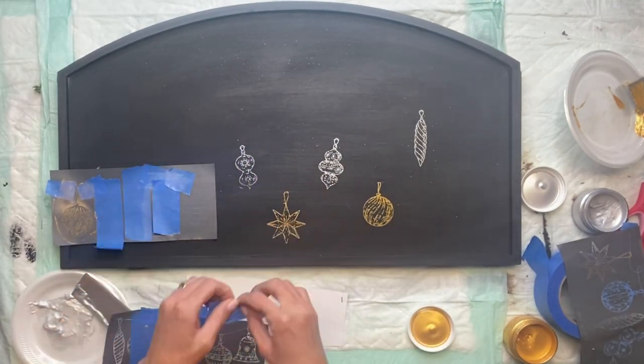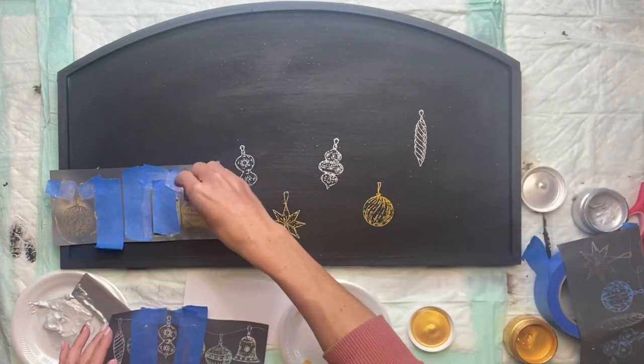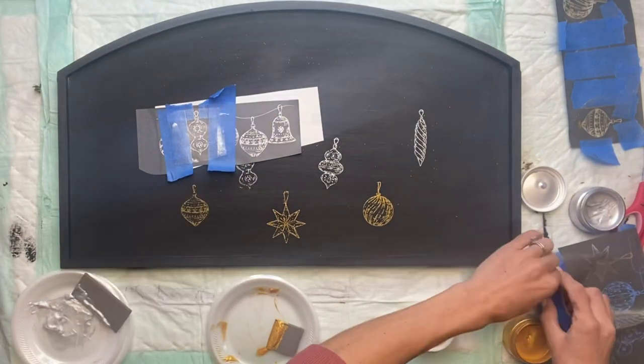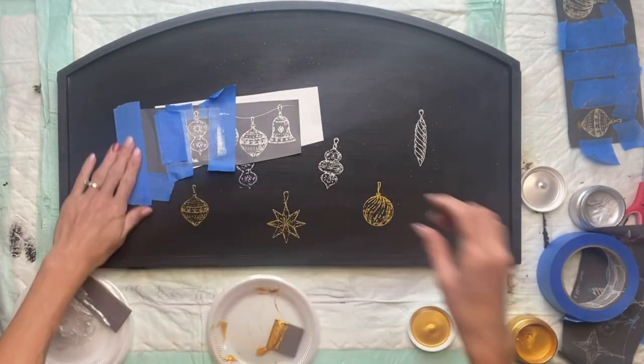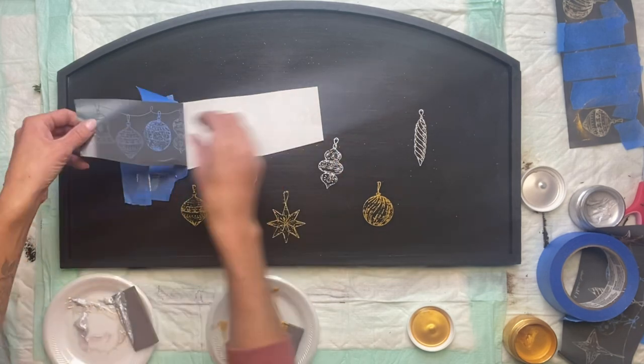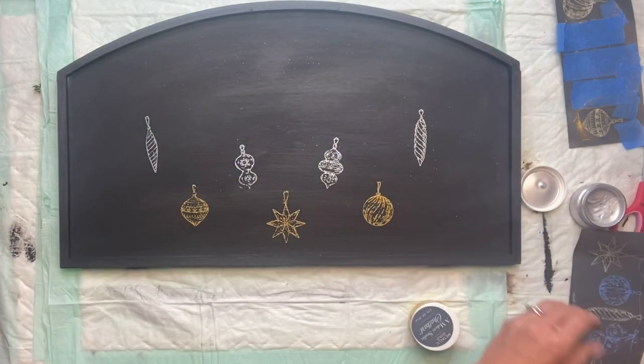Once I was done with the right side, I repeated the same exact steps on the left side. I'm just hanging the ornaments at different lengths on my board. And one other important thing to remember is when you're all done using your mesh stencil, make sure you wash it right away.